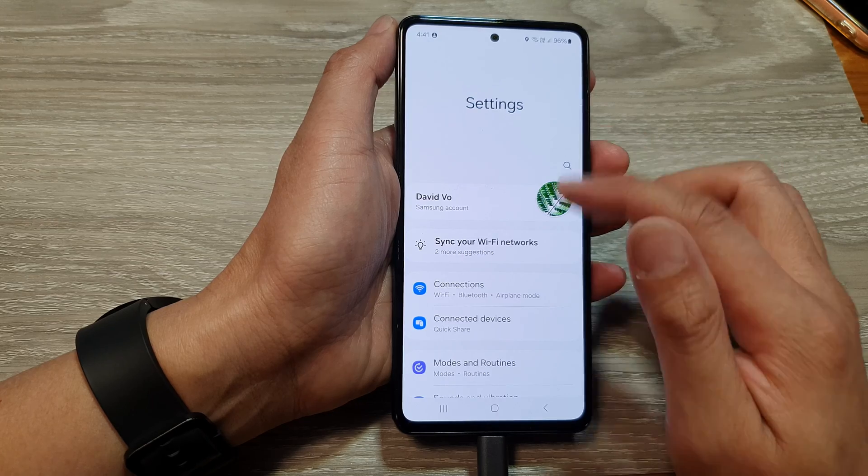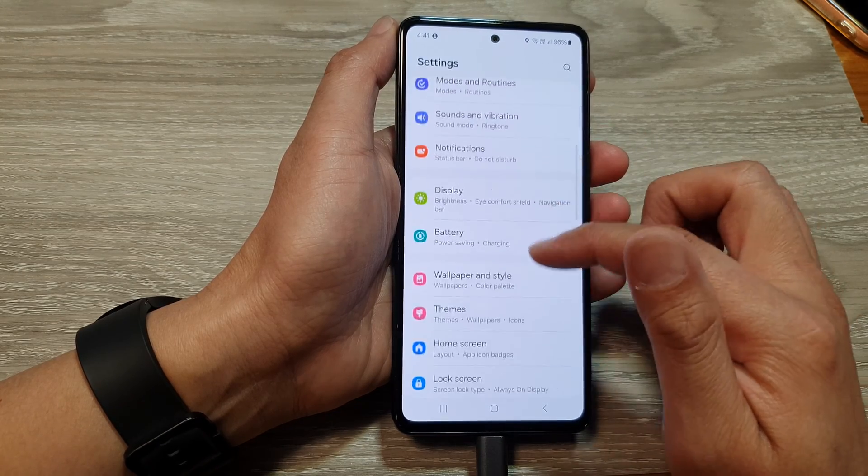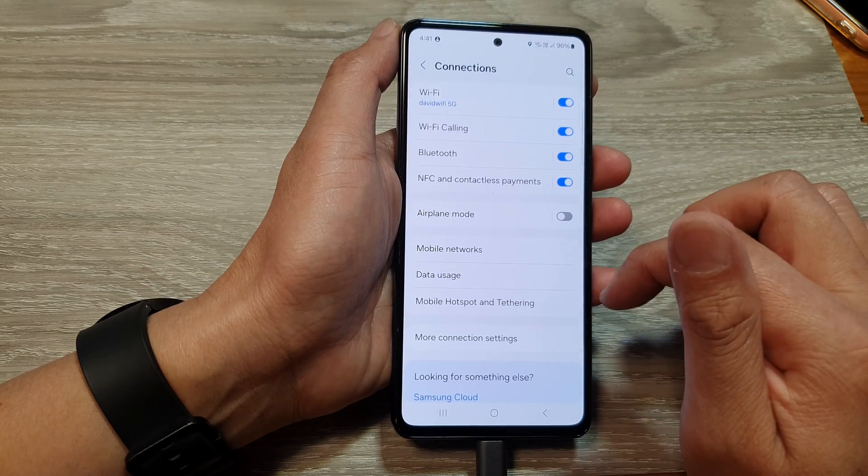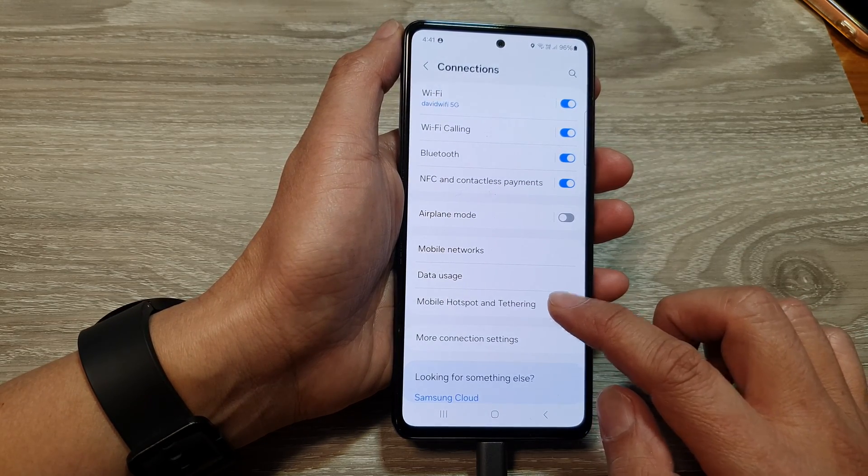Next, in the settings page, scroll down, then tap on Connections, and then tap on Mobile Hotspot and Tethering.